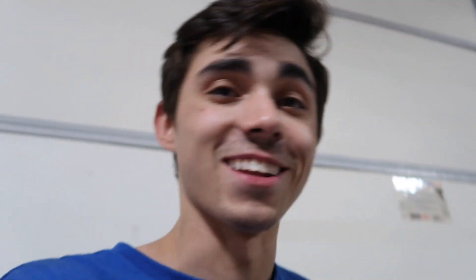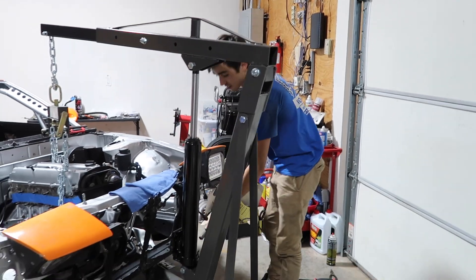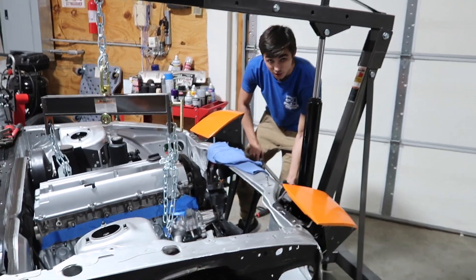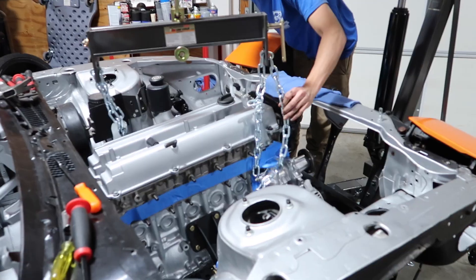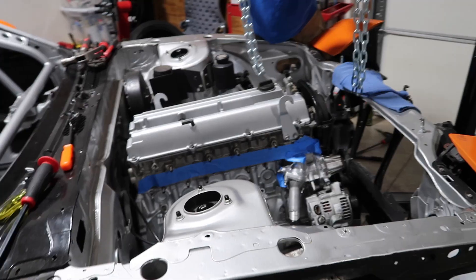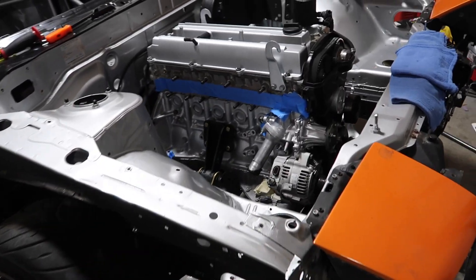Hopefully it stays in. Alright guys, here we go. The chains are coming off. 1JZ officially in. Big old girl in here. Look at that — we have a 1JZ.